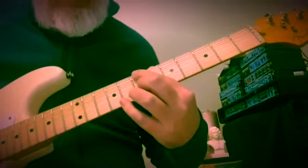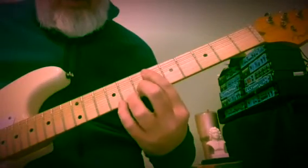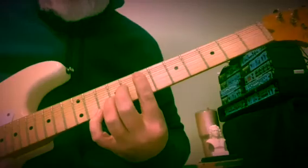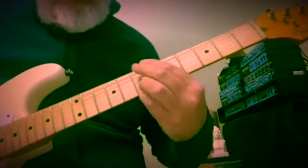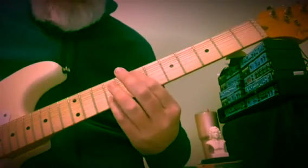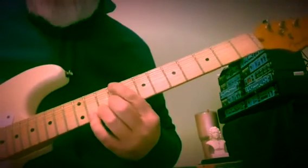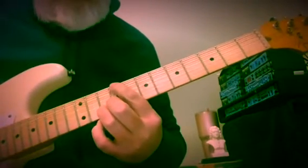I'll put a link in the description below. So here's B7 to E major — that's 5 to 1. And we're going to walk down through E to D to A over C sharp, so A in first inversion.